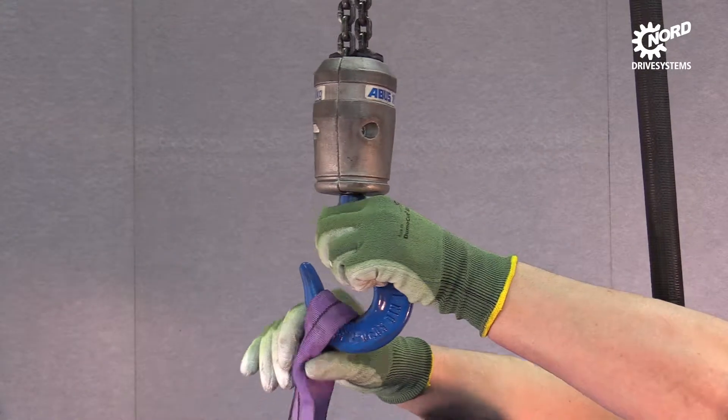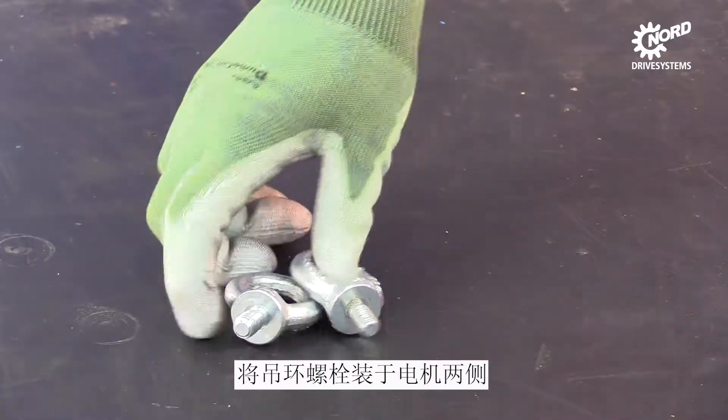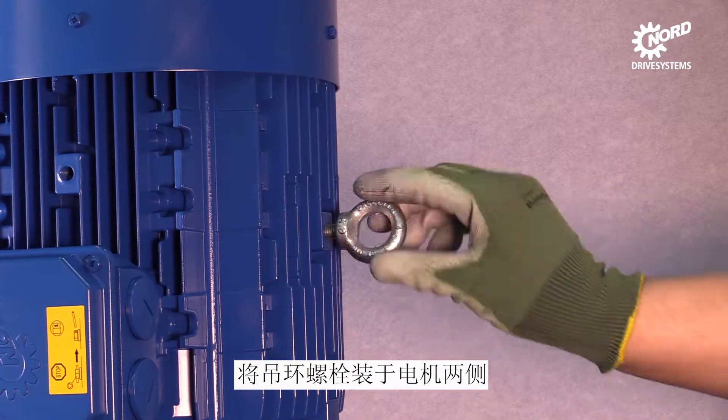Remove the round sling. Mount eye bolts on both sides of the motor. Please make sure that the screw threads are totally screwed.